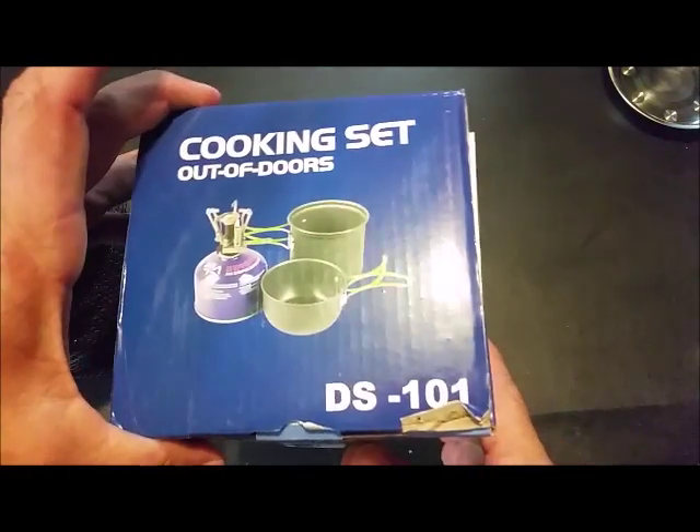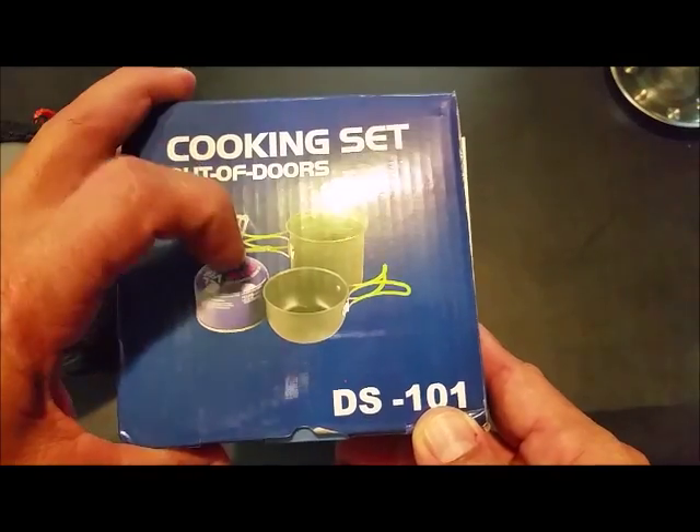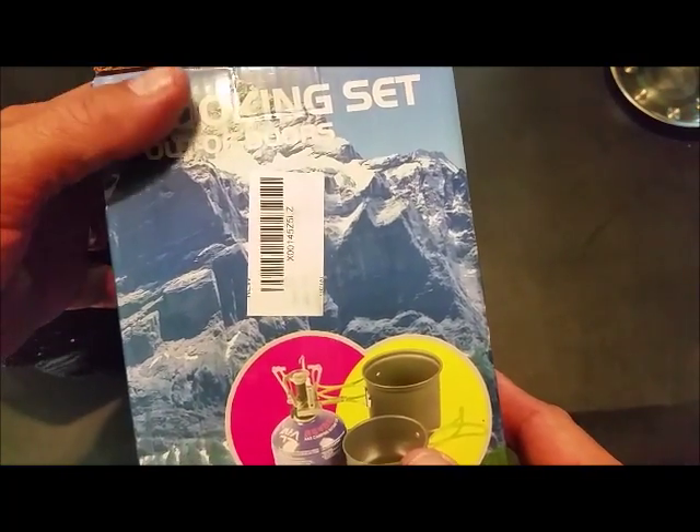Hey y'all, it's Johnny. We're going to go over this cookware set — minus the burner, just the pots. Get these out and take a look at them.